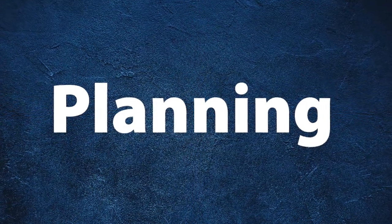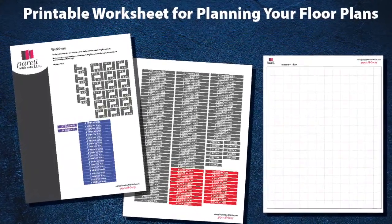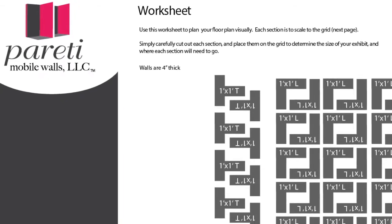Planning. Peretti has provided a printable worksheet for planning your floor plans. These pieces can be cut out and positioned on the grid to scale so that you can plan out different configurations.